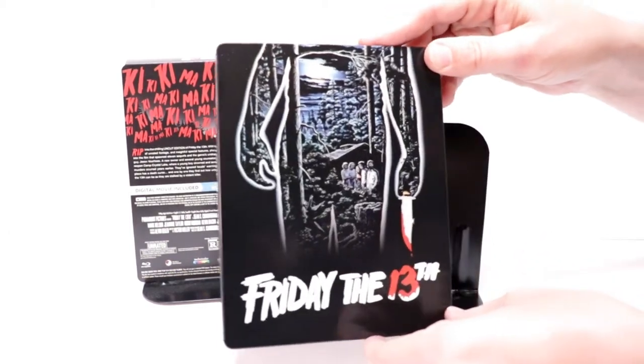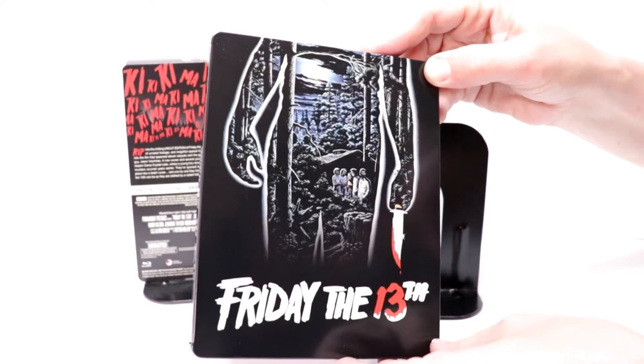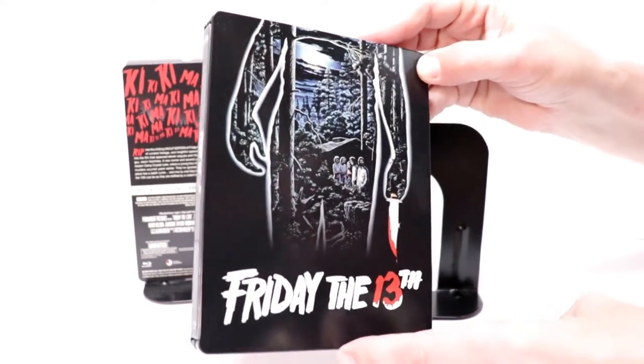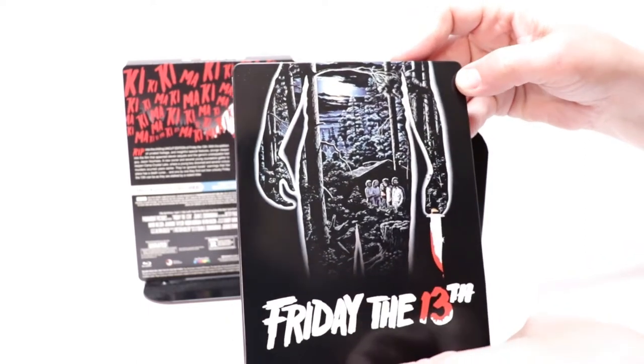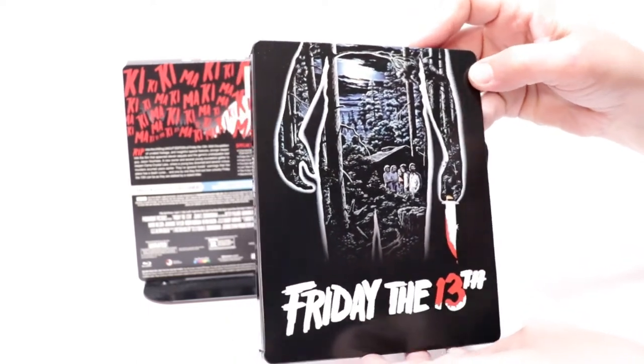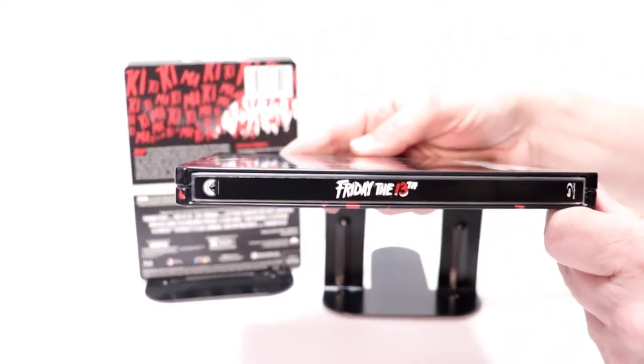I really like this image here — really nice looking, with the title on the bottom with the blood dripping down from the knife. I believe this is the original poster art, if I'm not mistaken. It is a glossy steelbook.